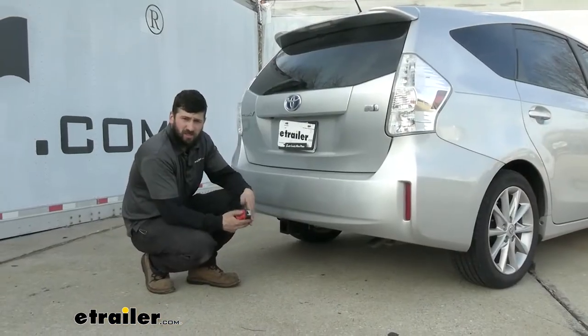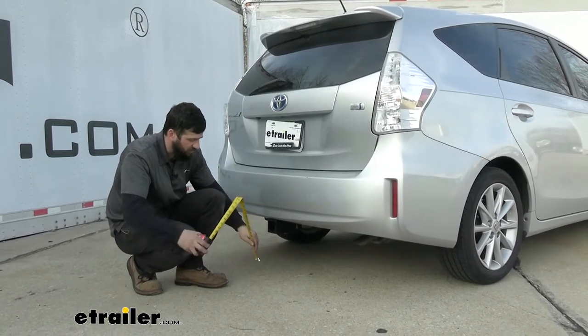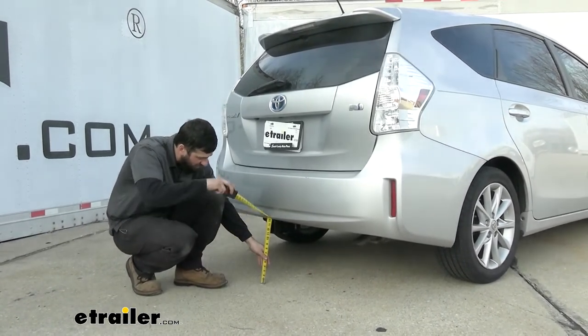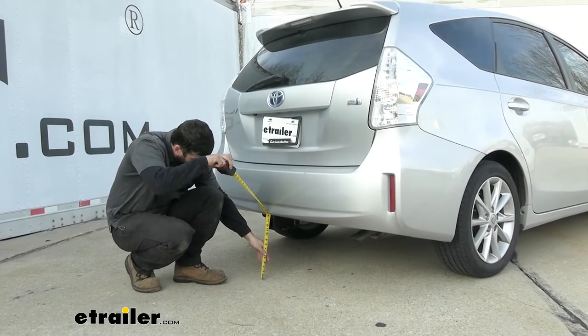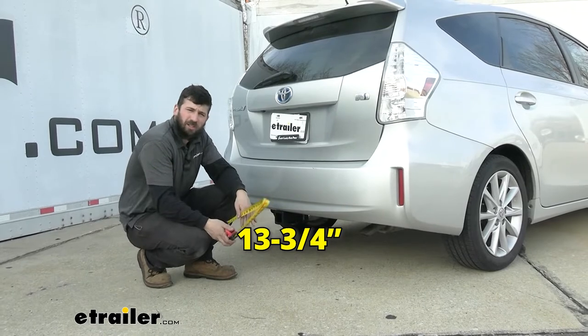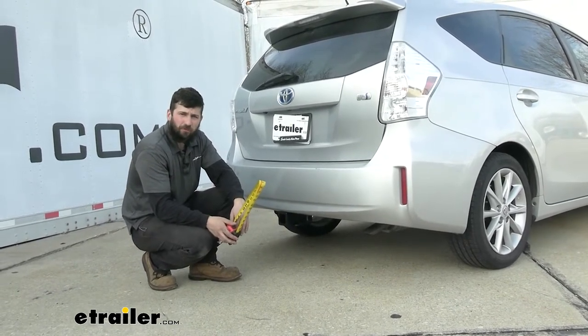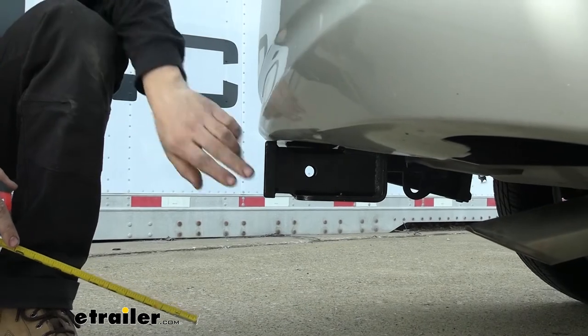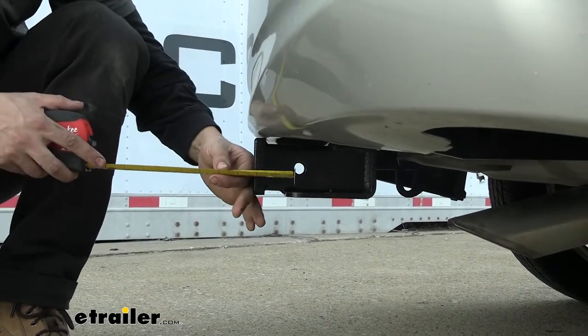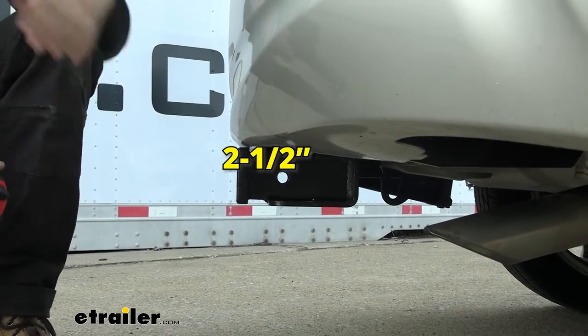A couple of measurements that are going to help you when selecting your hitch mounted accessories. The first one is the distance from the ground to the top inside edge of the receiver tube opening — you're looking at about 13 and three quarter inches. That'll be useful when selecting a ball mount so you can make sure you get the correct rise and drop to keep your trailer level. And then the distance from the center of the hitch pin hole to the outside edge of the bumper is about two and a half inches, so you're not going to have any issues with accessories hitting the bumper.